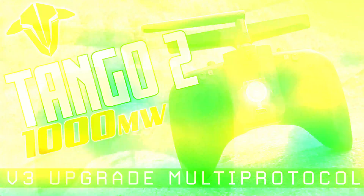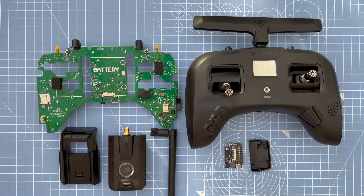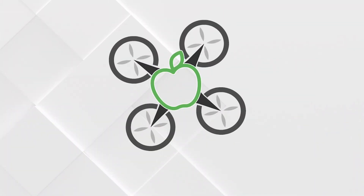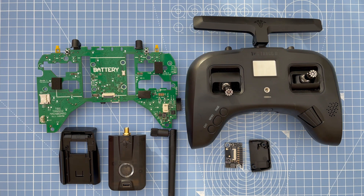Welcome to my video where I'll be showing you how to upgrade your Tango 2 PCB board to version 3, to enable the 1000 milliwatt power output as well as installing the multi-protocol bay and module.